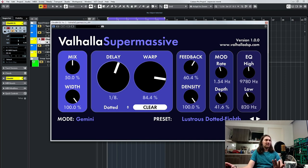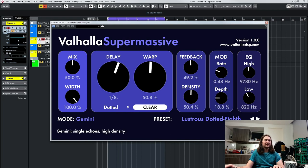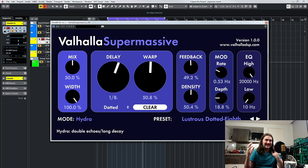Let's just quickly look at some modes. Still with this sound so you can really hear — with short percussive sounds you can hear the detail in the reverb. I think we'll put everything at about 50% density, feedback at 50%, modulation down a little, EQ not doing anything. So this is Gemini mode, which has got some simple echoes and high density. Hydra has double echoes — you can hear the stereo feels completely different.